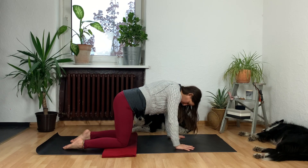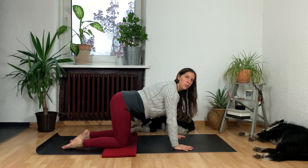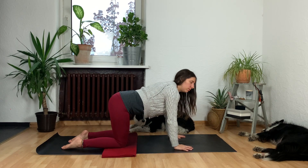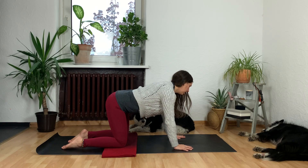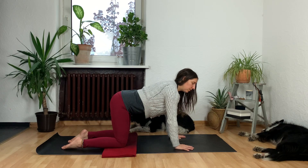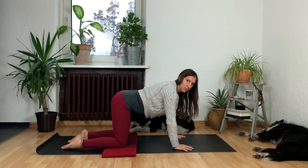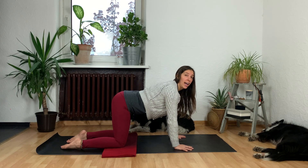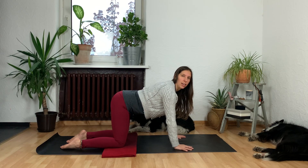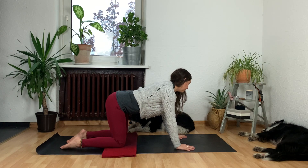Yin is super, super slow and chill, and if at any time you start to get really bored — which is super common — see if you can use your breath as an anchor. Anytime you feel your thoughts really drifting or you're like 'oh my god let me get out of here,' see if you can instead think 'I am breathing in' as you inhale, and 'I am breathing out' as you exhale. That's going to be your mantra for today.